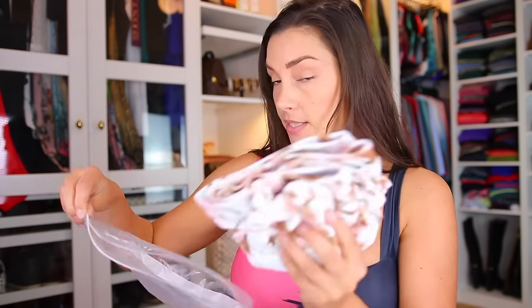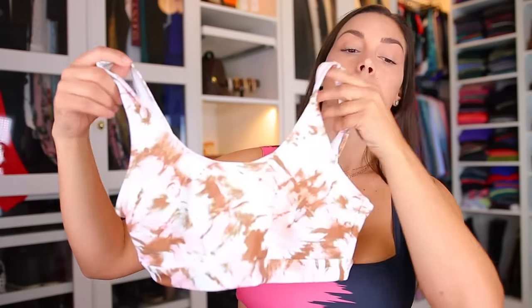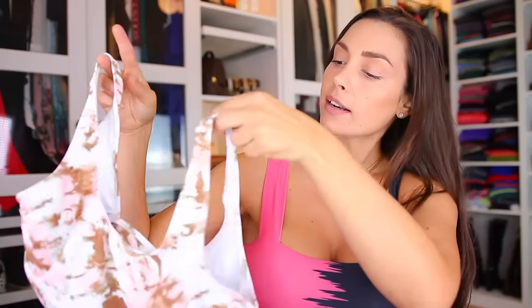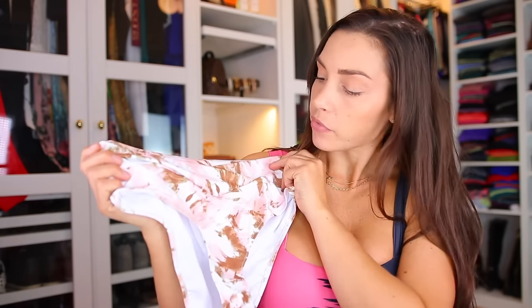Moving into the next bikini, this one I have in size medium also. This is also one that is not adjustable. I am going to take the paddings out — I thought I was going to keep the paddings in this one but I put it on and I just don't like paddings, so I ended up taking them out anyway. I love these colors, I think they look super pretty. It's kind of plain but with a crisscross in the front. Also looks very high waist, so let's try it on and see how it's looking on.